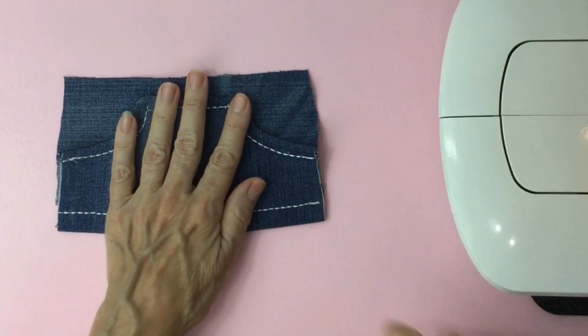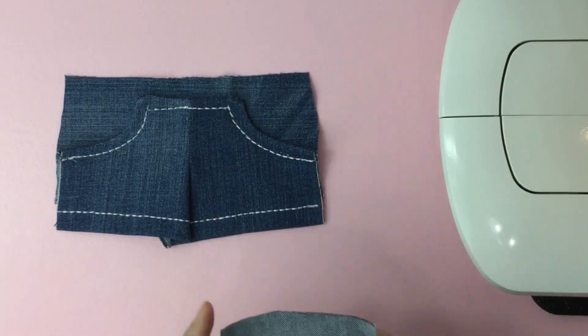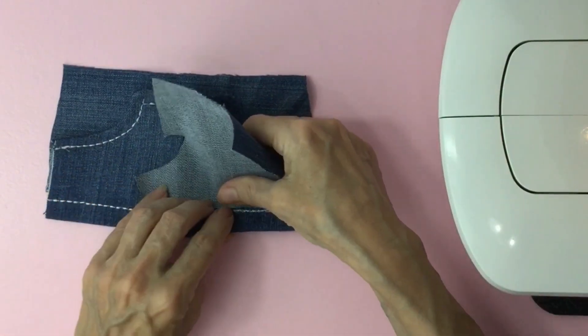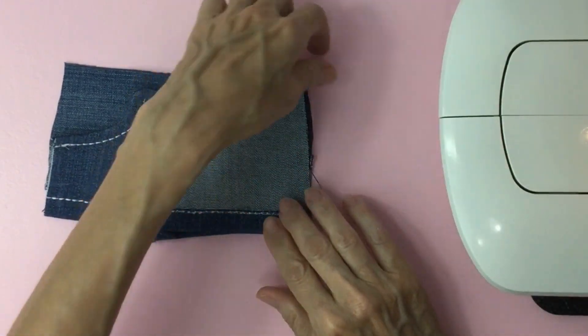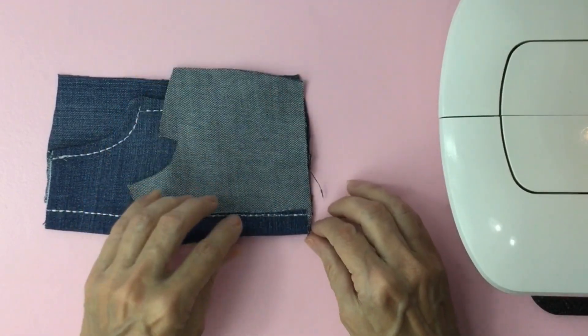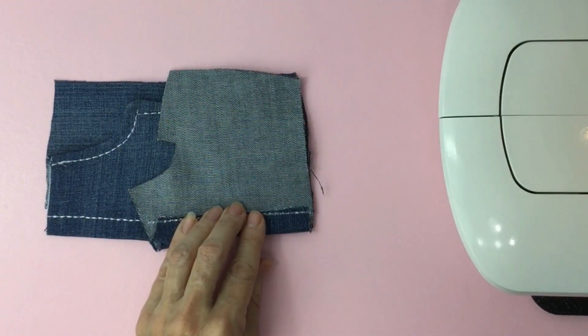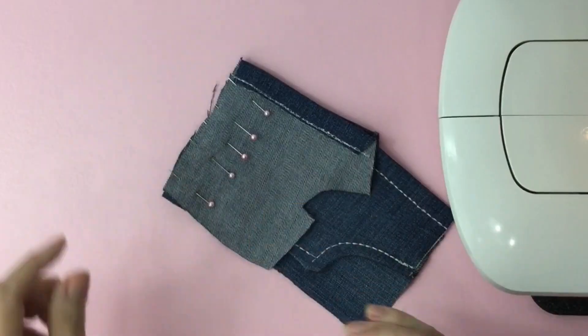If it's not, flip it over and we're going to grab one piece of our back of our shorts and we're going to match up the hem. Then we're going to match up the side seams. The flap should be in the center. Pin it.